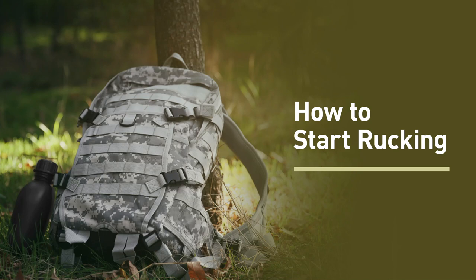Hey there and welcome to another episode of Muscle for Life. I'm your host Mike Matthews. Thank you for joining me today to learn about one of my favorite cardio hacks — one weird trick to make your cardio more effective without making it much more unpleasant.